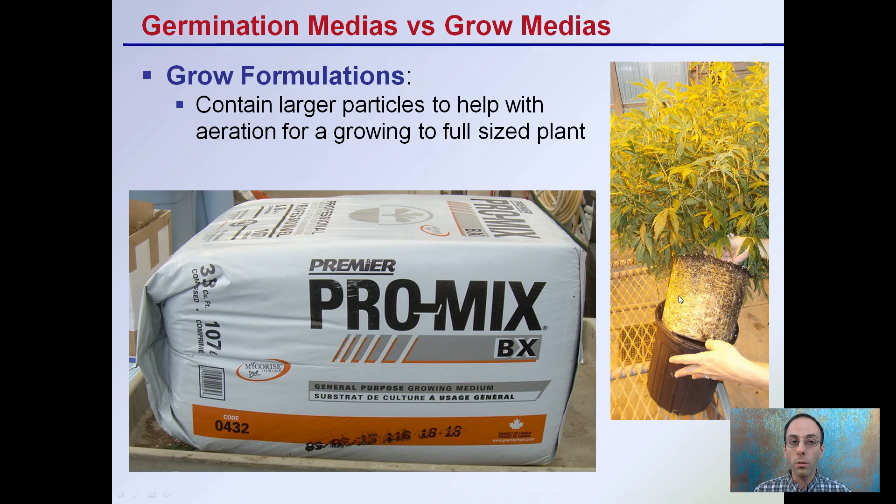That goes back to the question of whether we should get specialized formulations of propagation and grow media. Ideally, if we're looking to maximize each step of the process, yes. But if we're only going to choose one, grow formulations can be used for propagation — you just have to pay extra careful attention to keeping the media moist, and it may require increased misting events or keeping humidity a little higher, especially in the early phases of the germination process. Hopefully that answers and clarifies the germination versus grow media question and how each is specifically designed to be used.